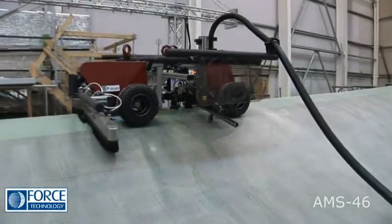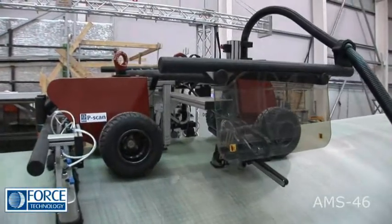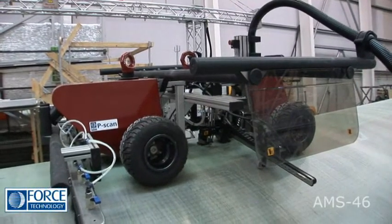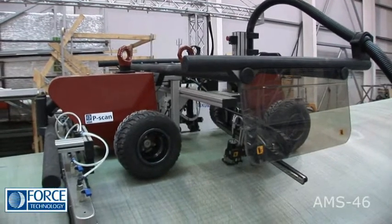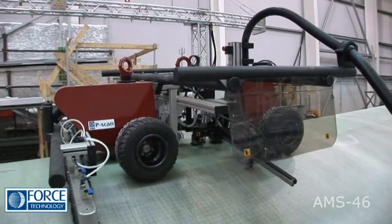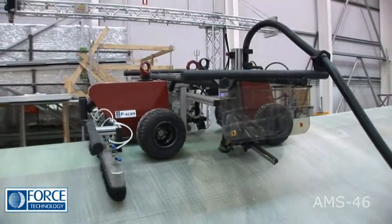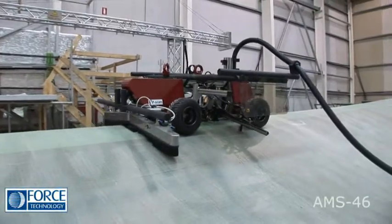The AMS-46 is an automated self-propelled scanner with remote steering control. It resembles a go-kart and actually uses proper go-kart wheels because they provide excellent traction on any surface.